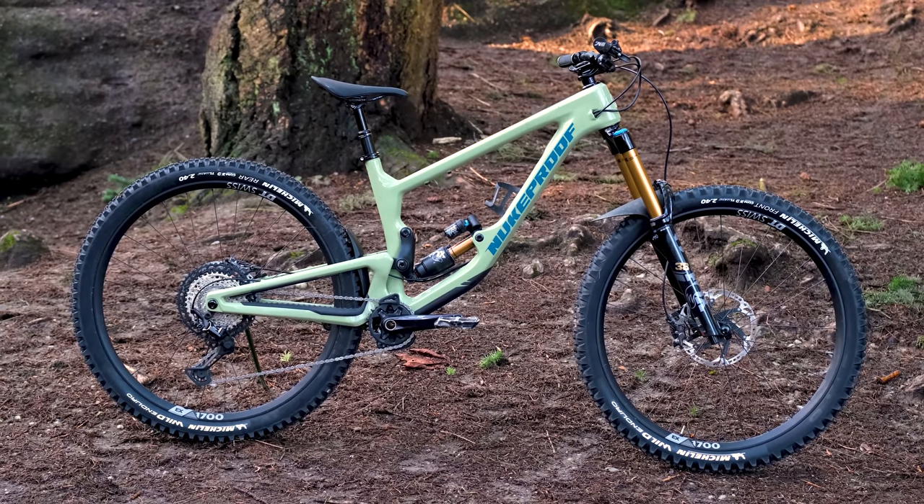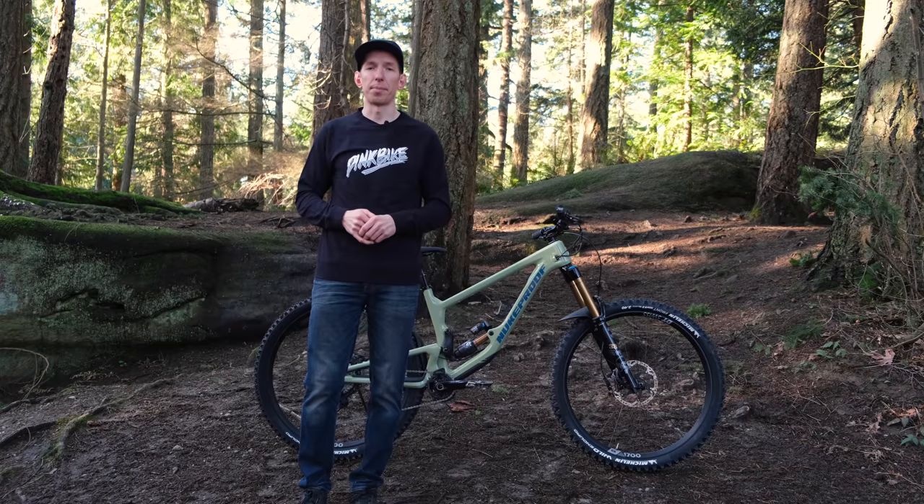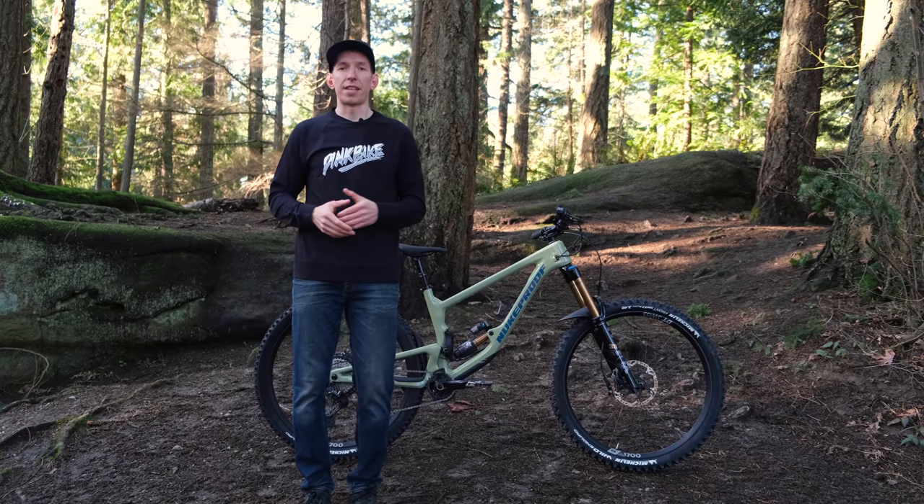You might have seen images of this bike floating around over the last couple of months if you spent any time lurking in some mountain bike forums. It hasn't exactly been the best kept secret, but it's real. So now we get to dig into all of the details of this new beast.